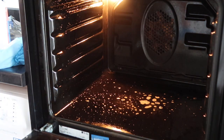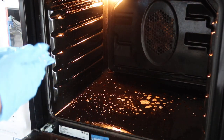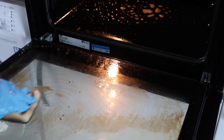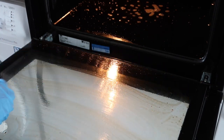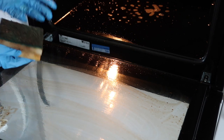Woah, it's lifting it like straight away. Hold on, you need to see this. Can you see this? Look at this line where it's already gone. That is literally sparkling clean apart from the dirty fluid that's on it.